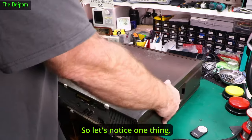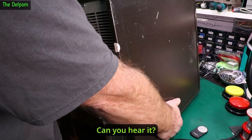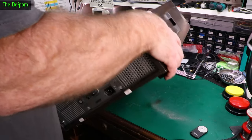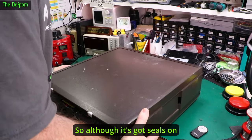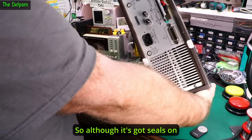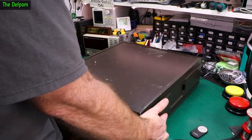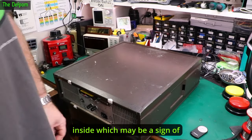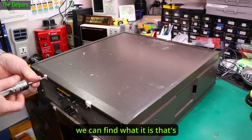I'll just notice one thing — can you hear it? There's something floating around the side. Although it's got seals on it, I'll definitely have to open this up. There's definitely something floating around inside, which may be a sort of a big problem. Someone's powered this thing up with that floating around. Let's see if we can find what it is.